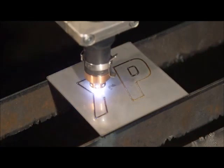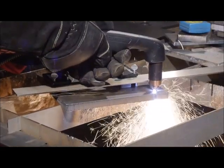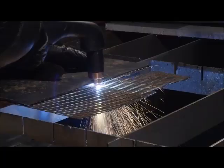We can cut any metal in any condition with the Powermax systems — rusted, powder coated, cast, stainless and many more.